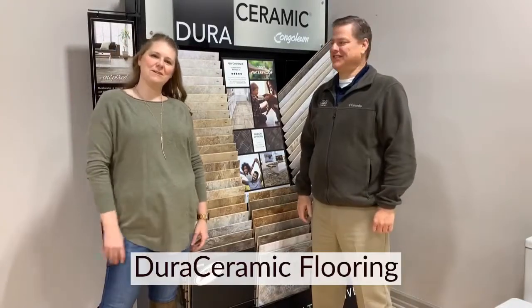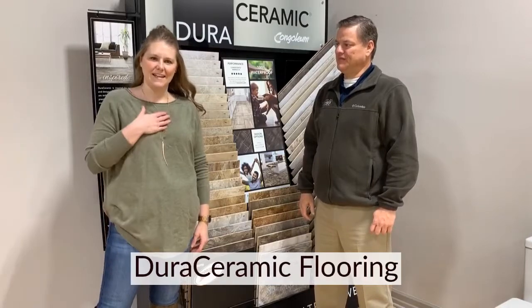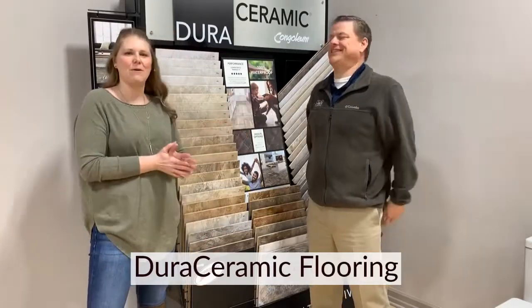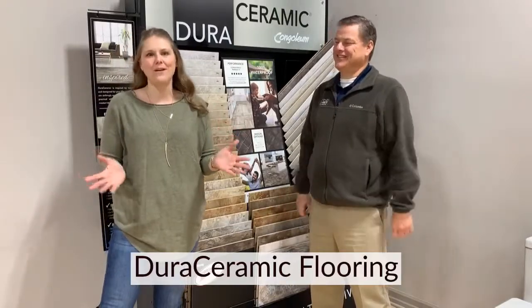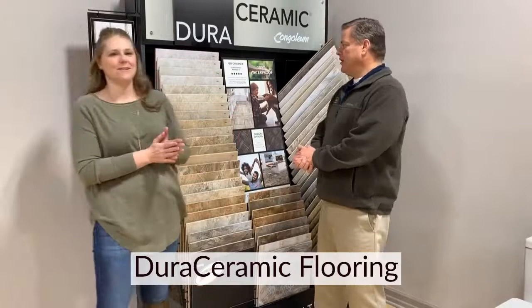Hi everybody! Welcome to our social media pages here at Rebath. I am Dana, the marketing manager here, and I'm again here with Gene talking about one of our awesome products here at Rebath — our Dura Ceramic. So Gene, what's your favorite thing about our Dura Ceramic product?